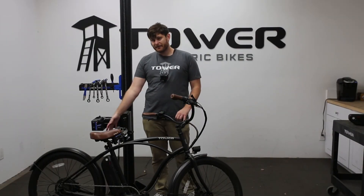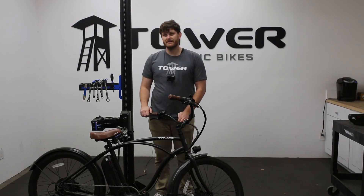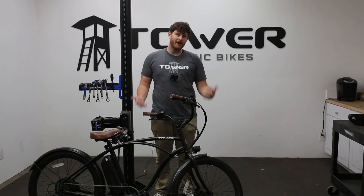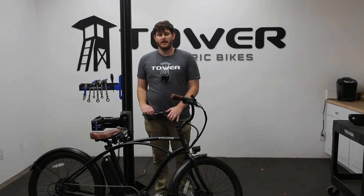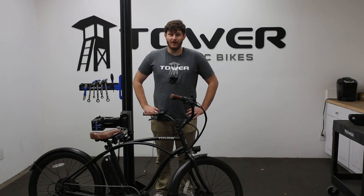When you're shopping for an e-bike, definitely pay attention to the watts, but also pay attention to the amp hours and the voltage of the system as well, because those are definitely going to be a big indication of how that bike is going to ride, how it's going to feel, and most importantly, how it's going to accelerate and continue to accelerate. Thanks for joining us — hope you have a great day. Bye.